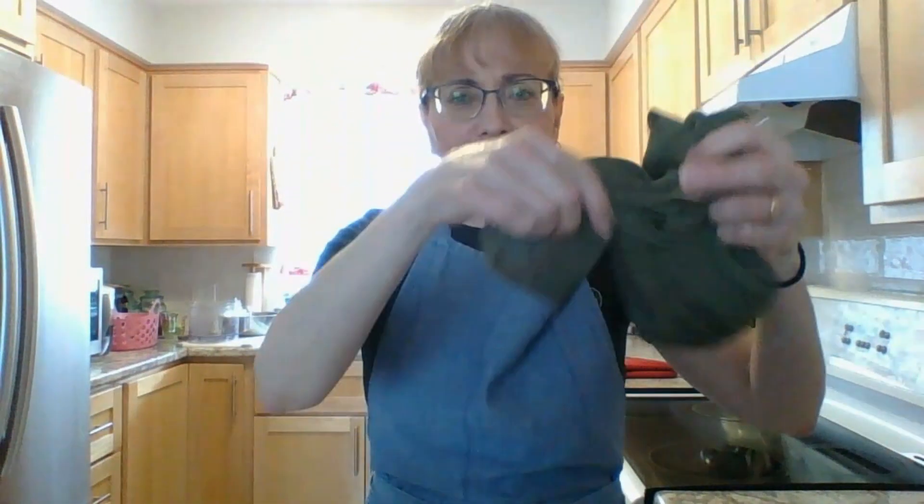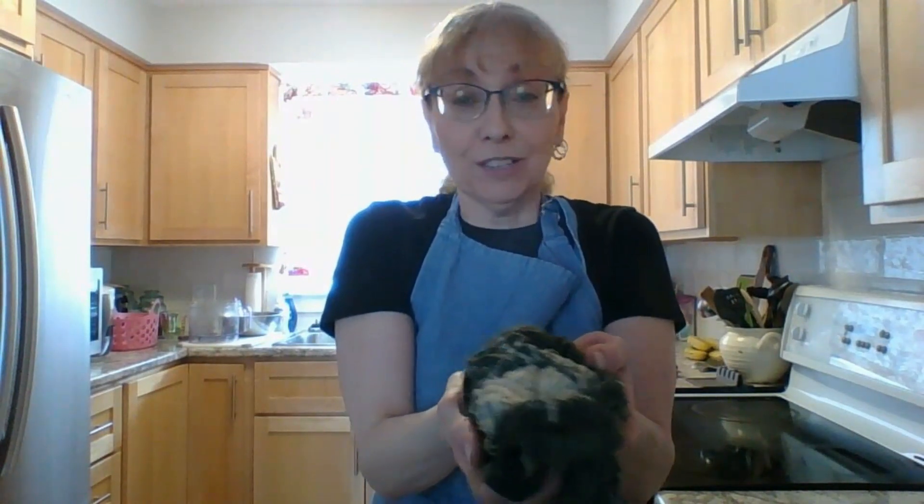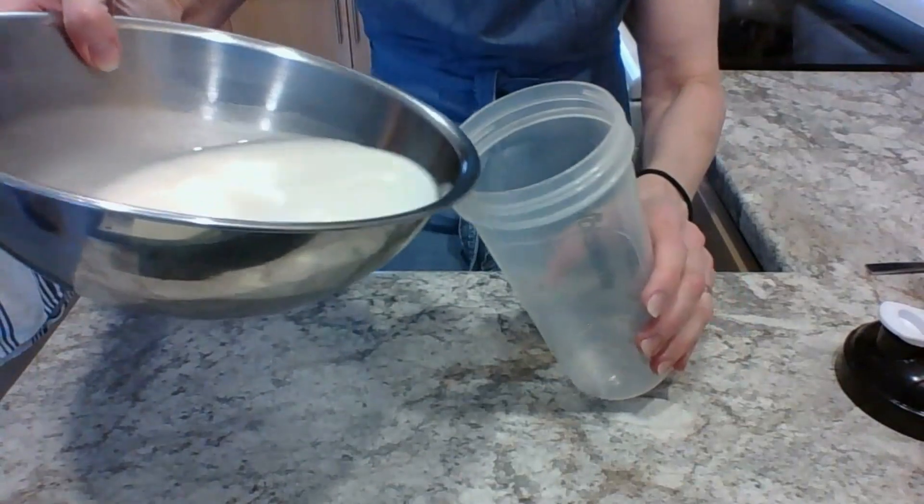After you've strained your oat milk, you're going to have this cloth full of oats — kind of messy and gross looking. You could throw that out, or you can do like I do and save them to put in muffins so you're not wasting anything.